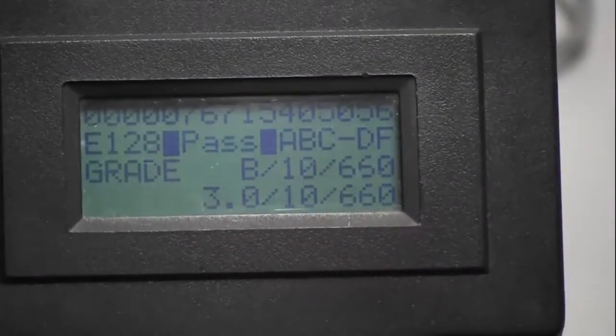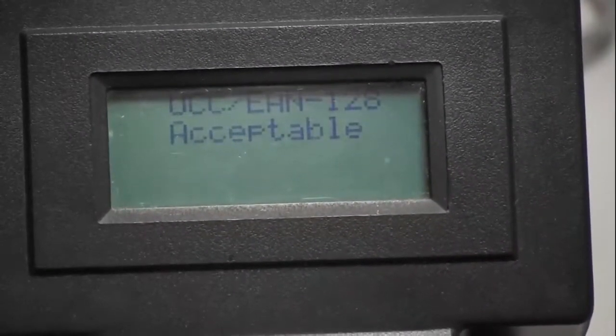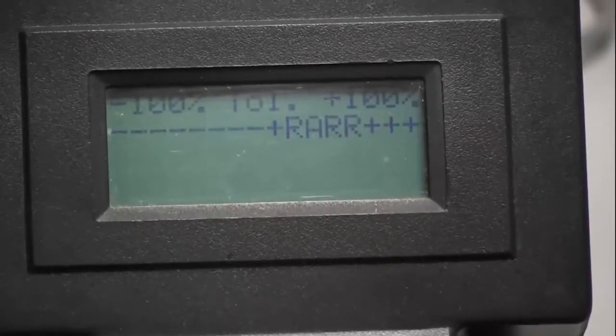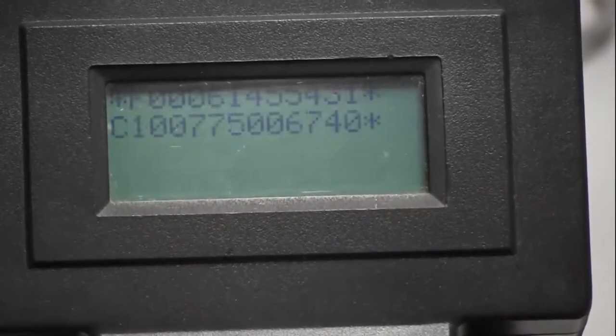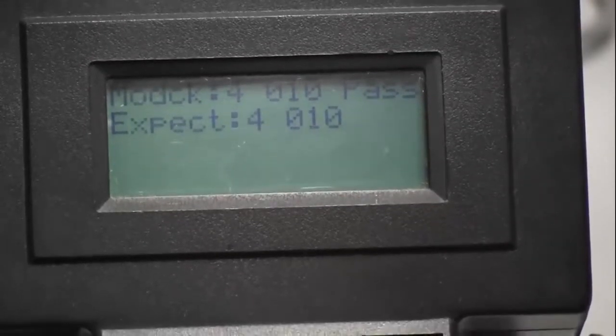This same information is also available on the device itself. So if you're not near a printer and you're out doing portable inspections and you want to see your results, you can scroll through. You can see here the parameters — these are all the same parameters available on the printout. As you scroll through them you can look for what you're looking for: the overall grade or an individual parameter's result.